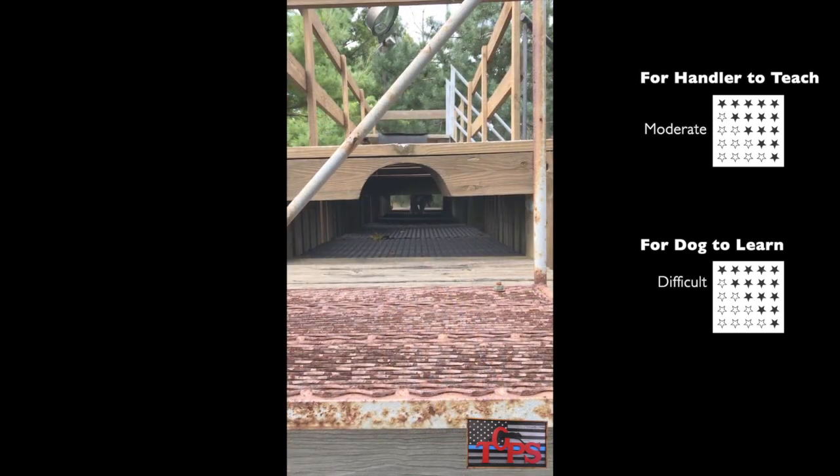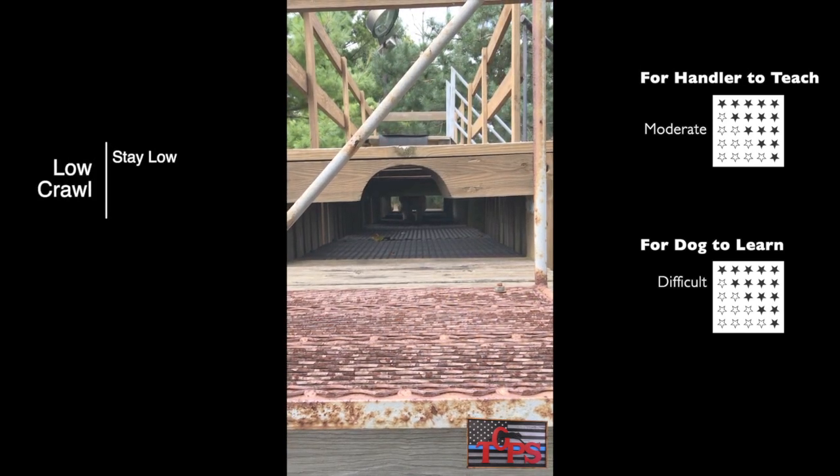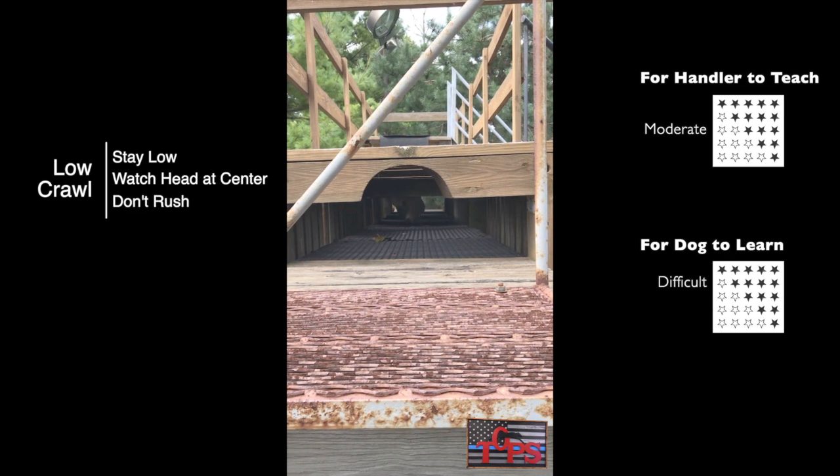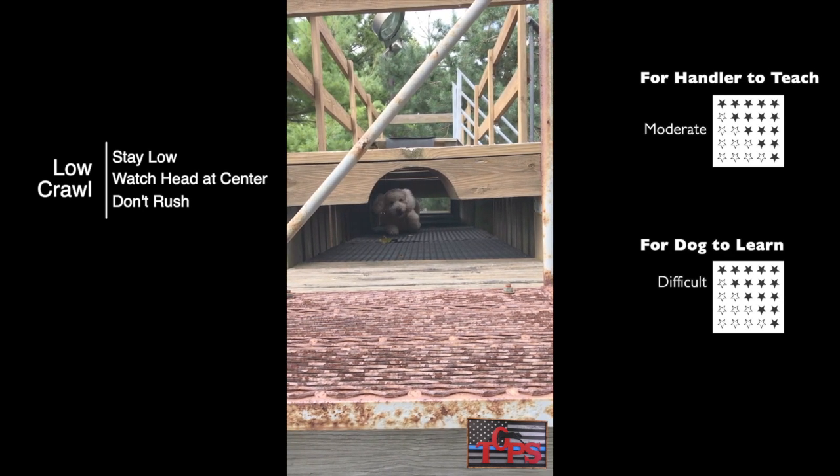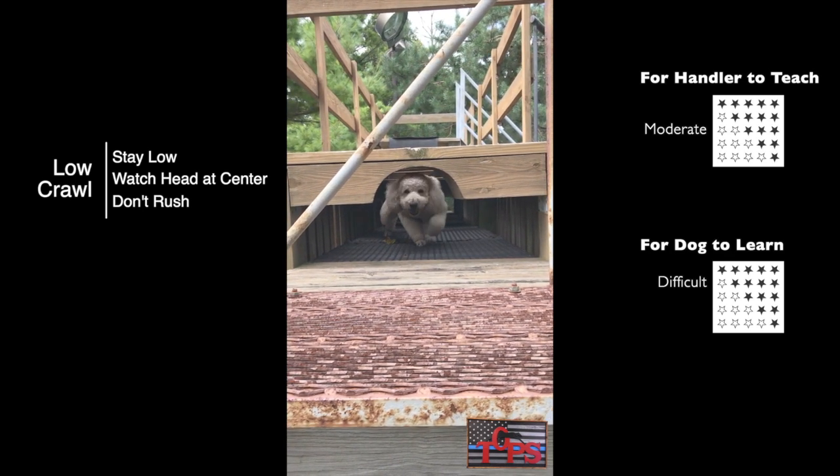When you're training your dog to go under the boards, make sure you go slowly. About halfway through the boards, one extends down about 6 inches so your dog has to duck there. If he goes too fast, he'll hit his head.